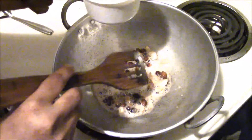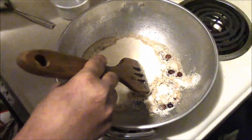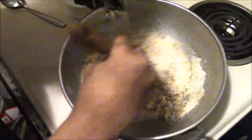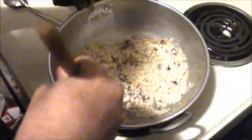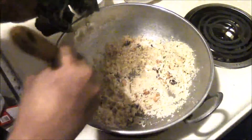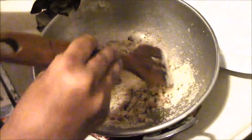At this stage, add 1 cup of semolina into the butter and sauté until it becomes light brown in color. This may take just 2 minutes. Keep the stove on medium flame. Now that the semolina has turned light brown, shift the toasted semolina onto a separate plate.